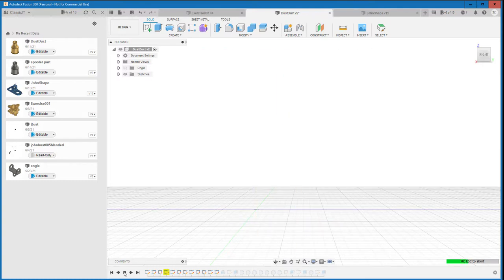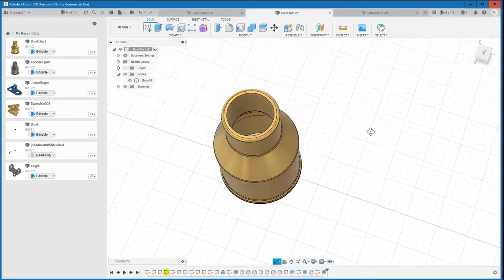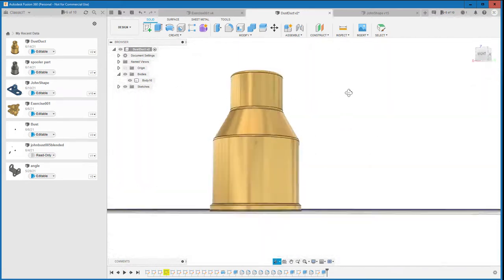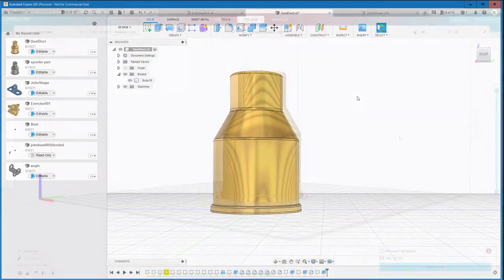As a beginner user — and I've speeded it up here — it took probably about an hour due to my inexperience to create this particular object. Once created, it is then exported from Fusion 360 as an STL file.